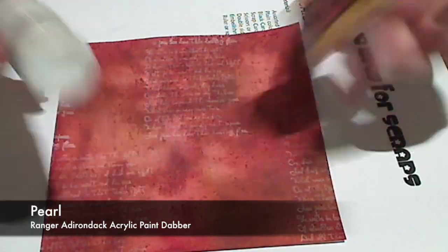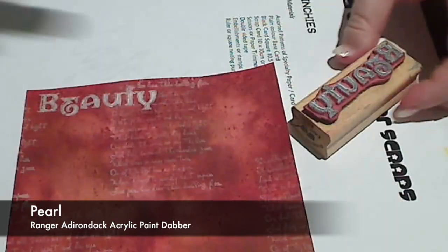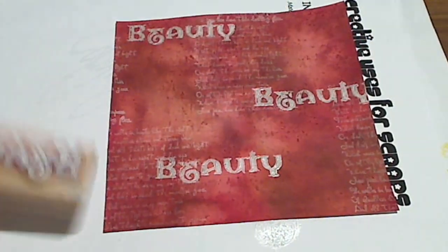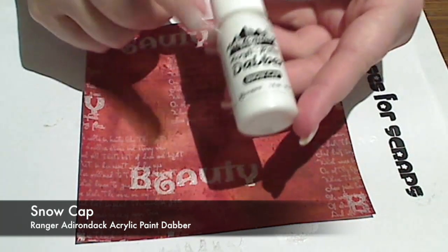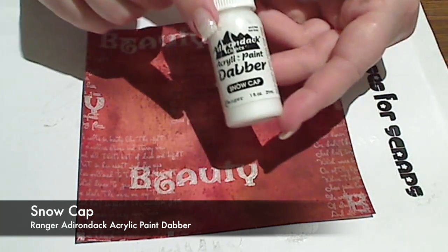I've started by stamping in Brilliance ink in white, but it didn't really turn out that well. So I'm going to use my Ranger Dabber in Pearl to add a little bit more interest. Now that Pearl will act as a wonderful resist.